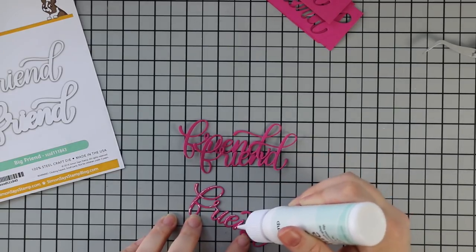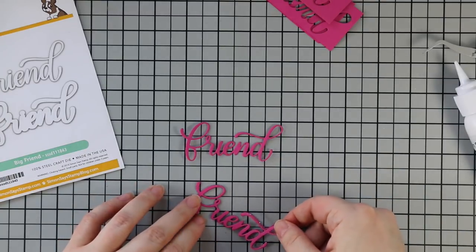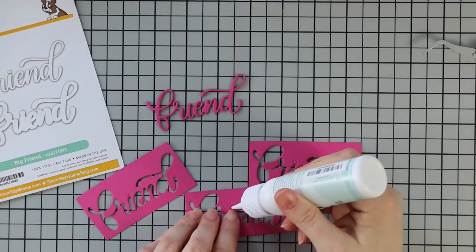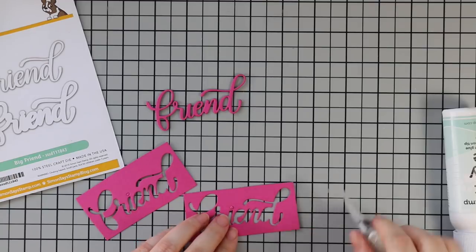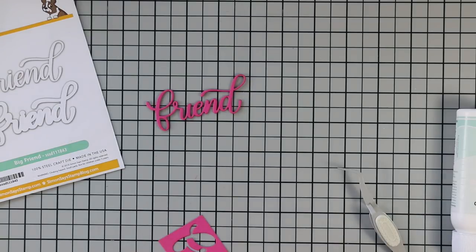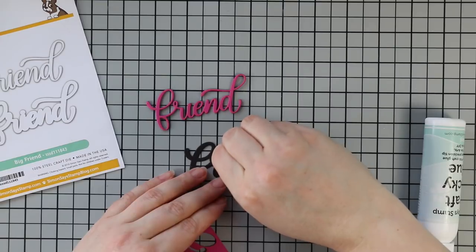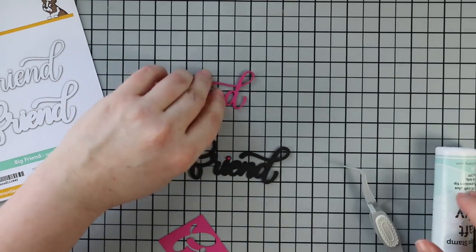Once my backgrounds were completely dry I set those aside. To make my cards I used the Big Friend wafer dies and die cut the friend word from dull pink cardstock — three times — and I'm stacking all three layers together with craft tacky glue. For the dots of the eyes I left them in the scrap pieces of cardstock as a workaround for adhering tiny things. I add a dot of glue, then use my reverse tweezers — a must-have crafty tool. I literally have two pairs just in case. I always link to them with my supplies.